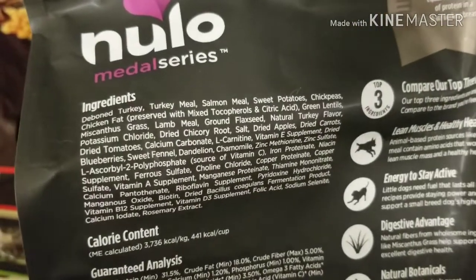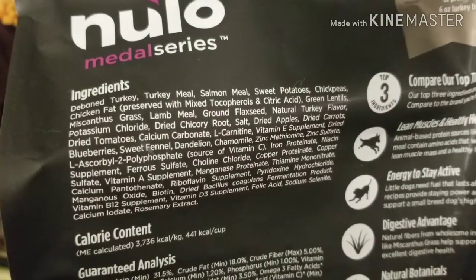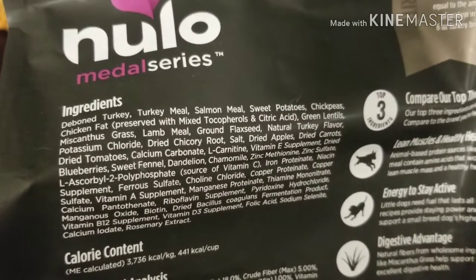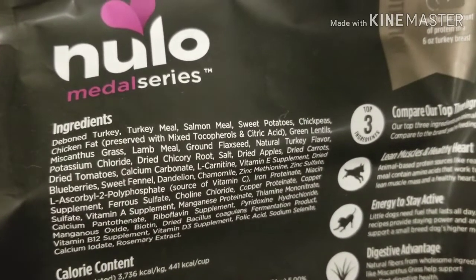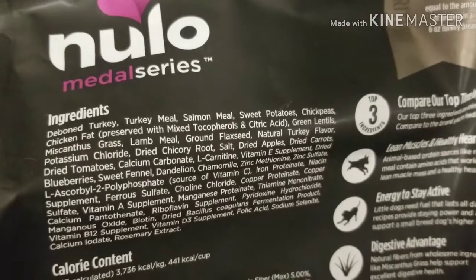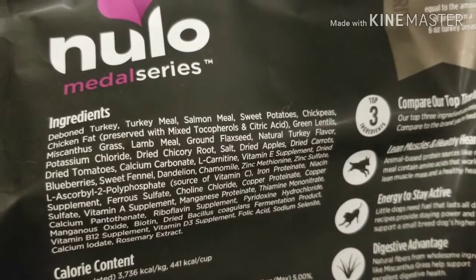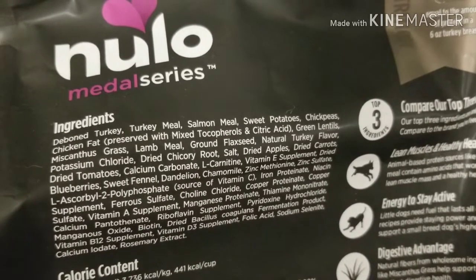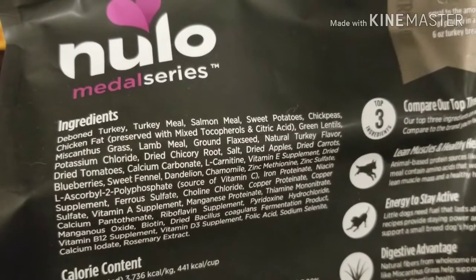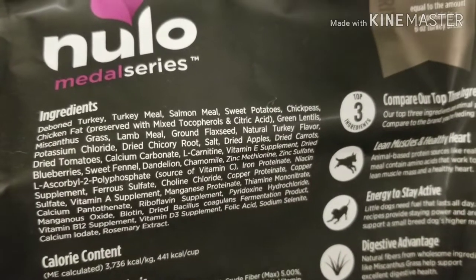Just taking a look at this one, it's a multi-protein, right? We've got turkey, we've got salmon, we've got lamb, we've got sweet potato, chickpeas, and green lentils. I would feel much better about this food if it only had one of those three proteins.